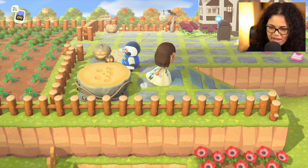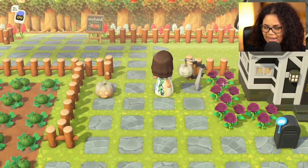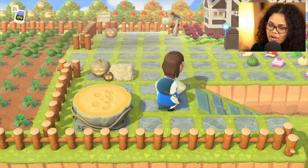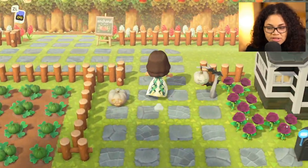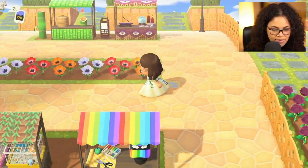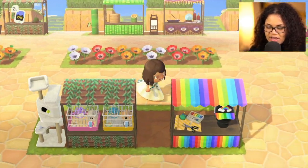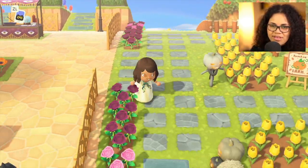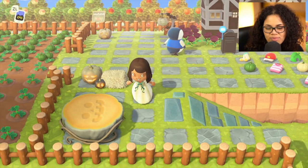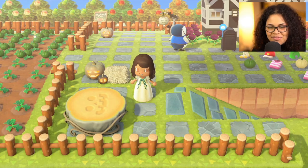That's kind of all I wanted to do today — show you guys my new little thingies. I also learned the spooky lamp DIY, which I had never learned before. Make sure you talk to your villagers to get as many DIYs as possible. Otherwise, you're limited to buying them from Nook's Cranny this month. Definitely talk to your villagers as many times as you can. I hope you guys are taking advantage of the month of October, getting as many items as possible — especially candy. I'll see you guys in the next one, bye!